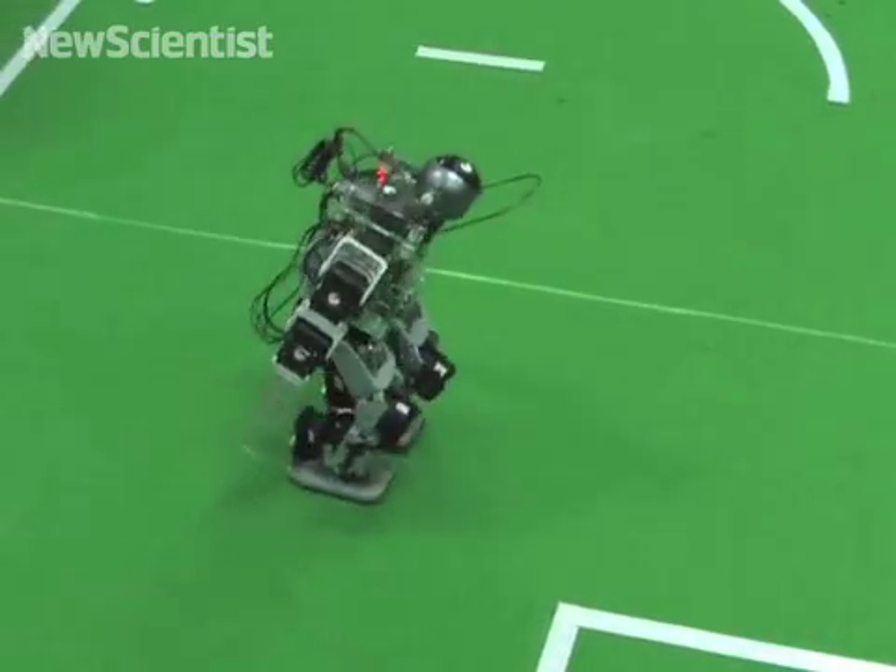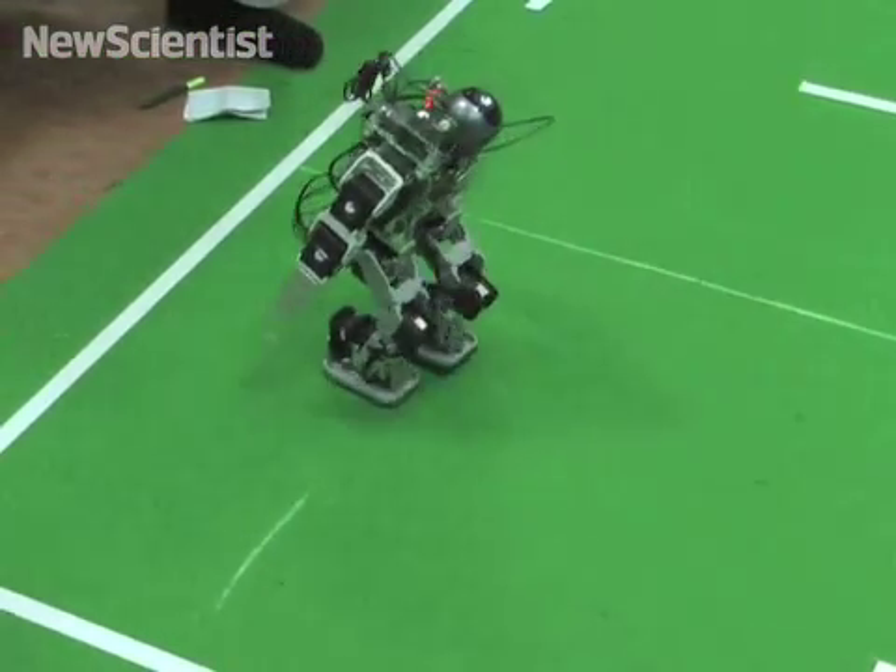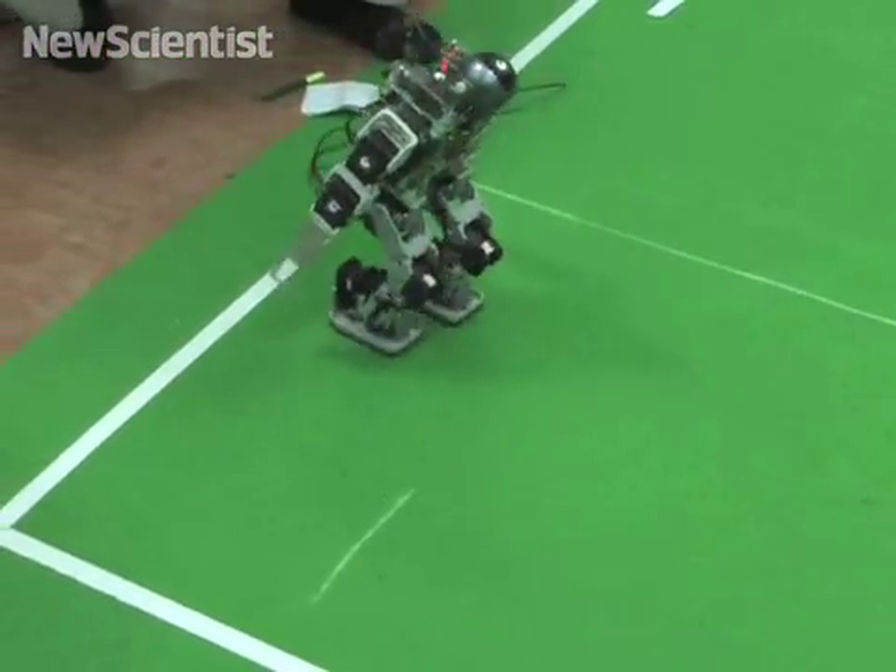Here it sprints its way to first place in 1 minute 37 seconds. But creating the robot took a lot longer than that.